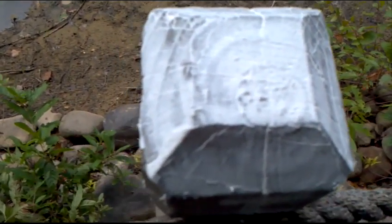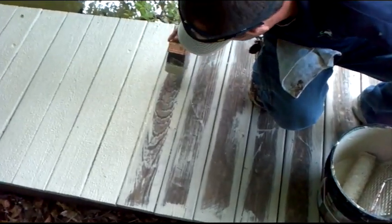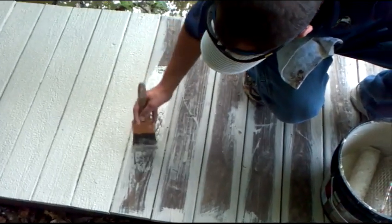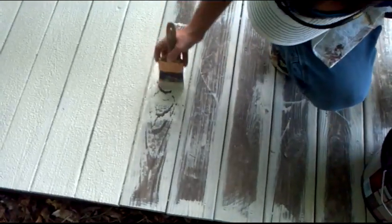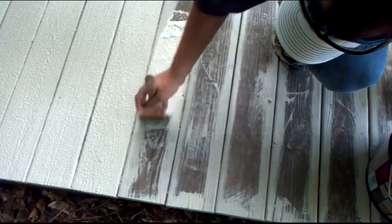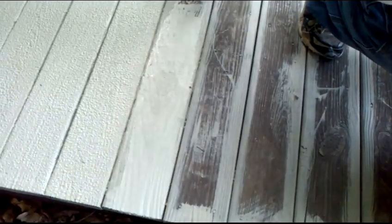We'll be coating those with the goop as well. Right here on boards like this, like I showed you before, we're going to go ahead and go back into the grain with the brush just to get it into the grooves that have lifted up due to weathering — only on boards that are really bad.